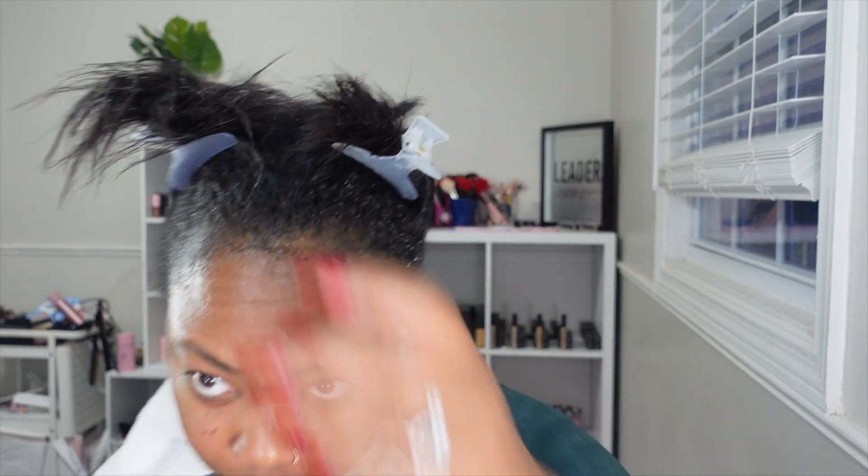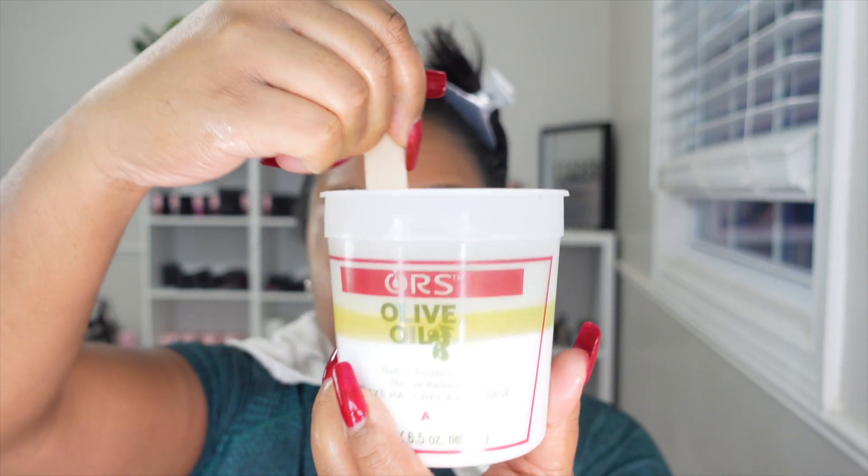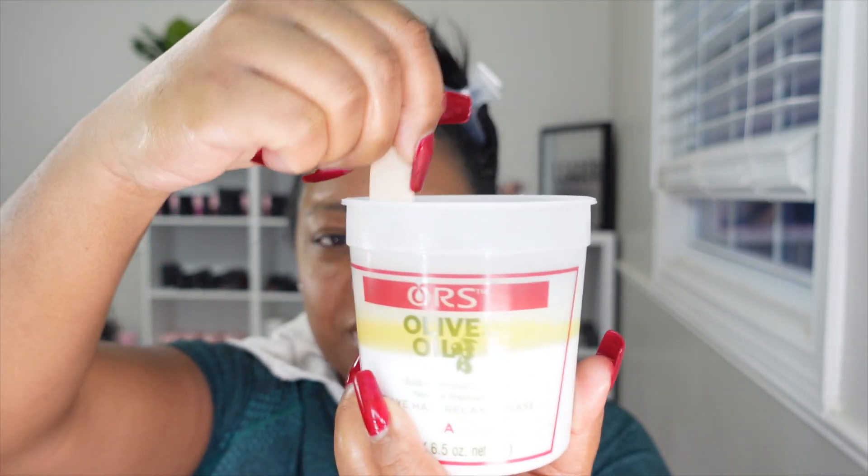My scalp really feels itchy — it's been itchy all day, maybe because of the ponytail. It's sketchy how my hair only gets itchy right before the relaxer. I poured in the activator and I'm going to softly and carefully mix it together, because it can splatter everywhere.